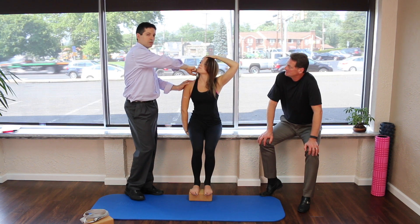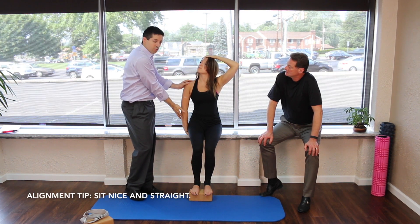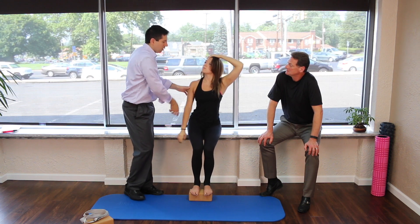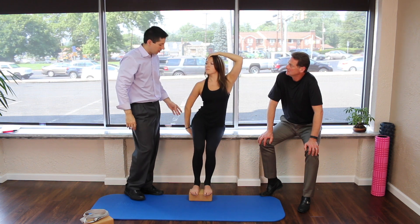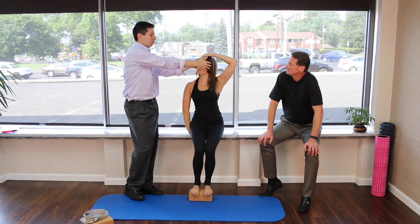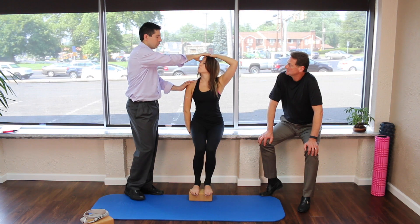Using this hand, she's just going to pull right there — and I can actually feel we're starting to hit right in the back of the trap area. The reason for sitting on this arm is that if she didn't, as she pulled, nothing would be holding this side down. You really want to be sitting on the side that you're stretching.